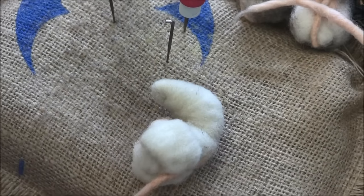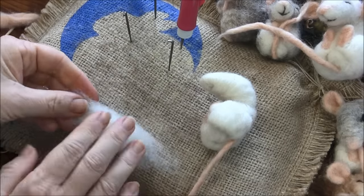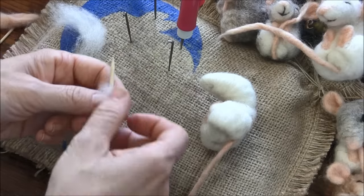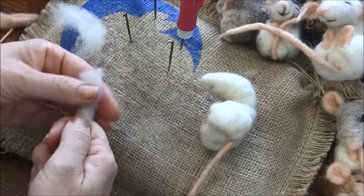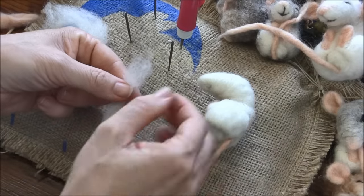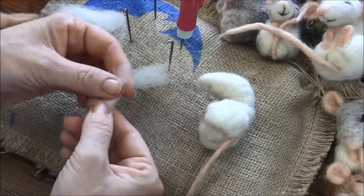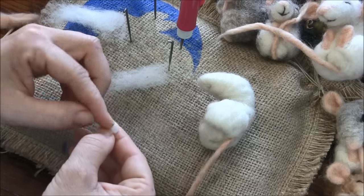I'm going to fold this in my hand rather than wrapping the skewer, because wrapping would make it too tight. I want it to be like a soft pillow so I can shape it once it's on. This is too much, so I'll split it into two one-inch pieces. Just a little piece that you gently fold into about a quarter-inch little ball — and it goes on the side of the head, about halfway between the nose and the back of the head.